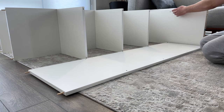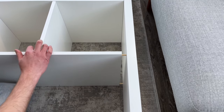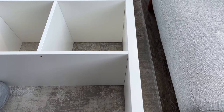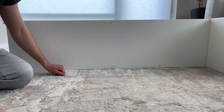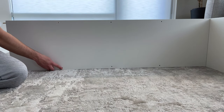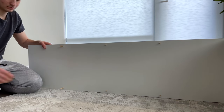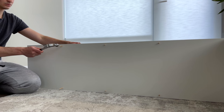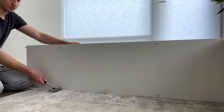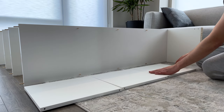Again, grab this wooden panel and insert it like this. Next, grab six more dowels and hammer them into these six holes. Now grab the last three small wooden panels and insert them in like you did in the steps before.